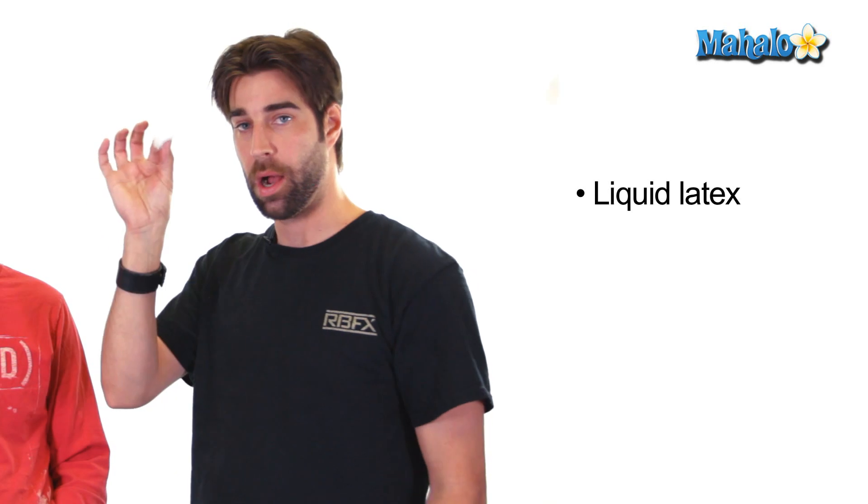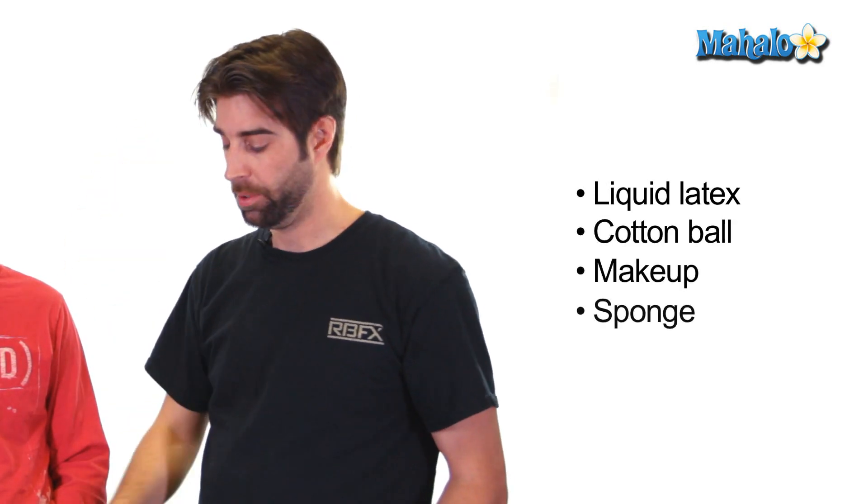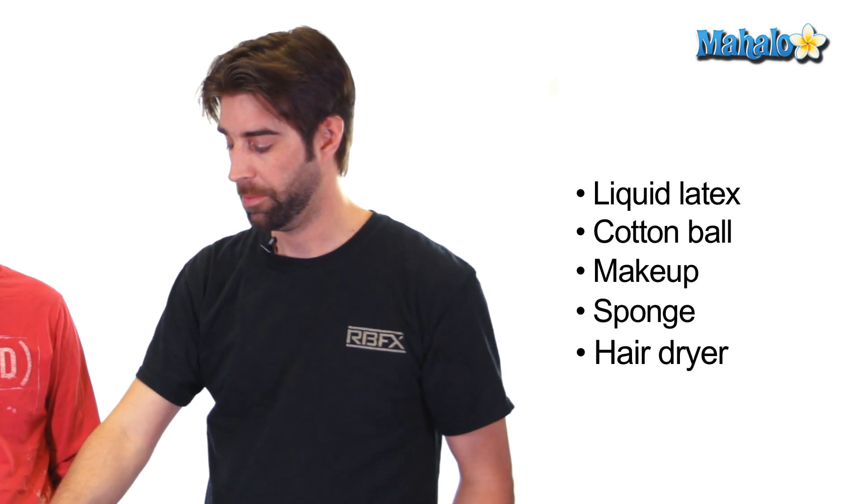A few things that you're going to need is liquid latex, a cotton ball, some makeup, and a sponge, and I use a hairdryer — but that's optional. Liquid latex you can find online, but you can also find it at carpet supply houses; they use it to seam up carpets. So if you don't have access to the internet or a specialty store that would carry liquid latex, you can find it there. Also, balloon rubber will work as well.